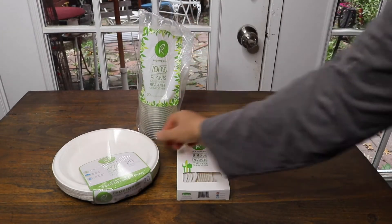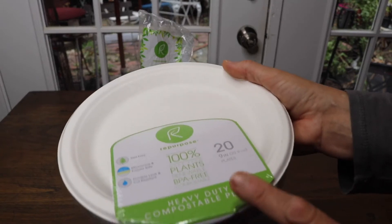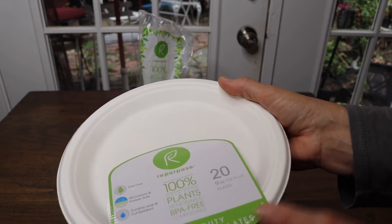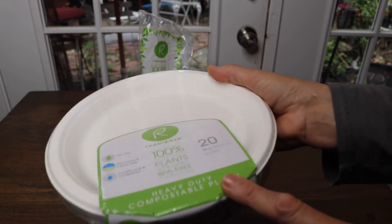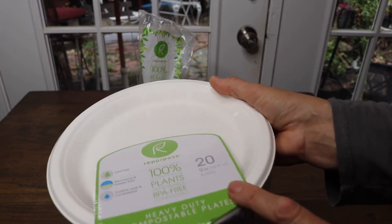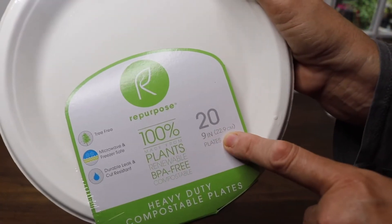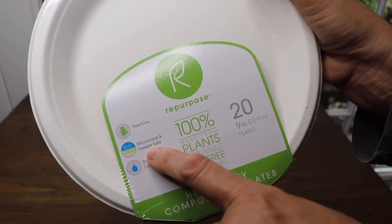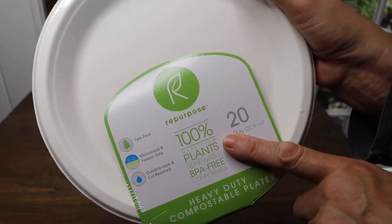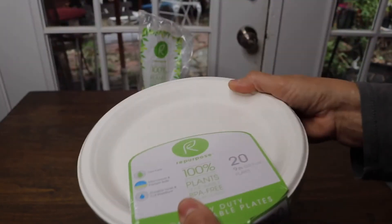The next thing is the plates. A lot of places have plates, but I like that this company is completely a green company. So if I had a choice between this and one made from a division of a bigger company that makes plastic, I would pick this one. You get 29 inch plates, and they say you can put them in the microwave and also the freezer. They're tree-free and made from sugar cane — heavy duty.